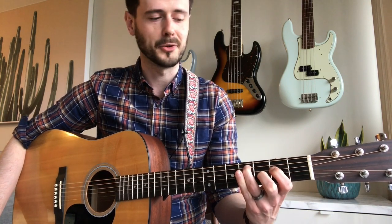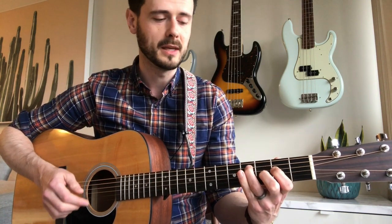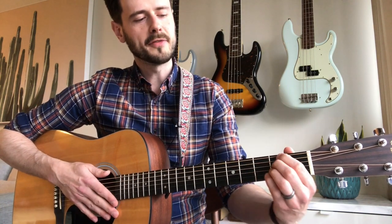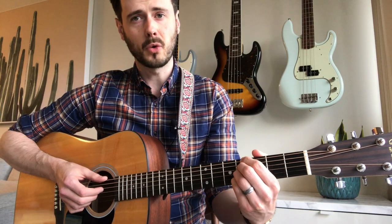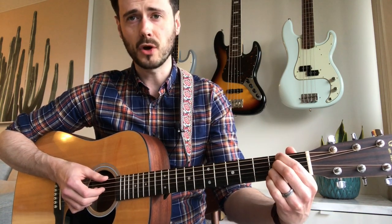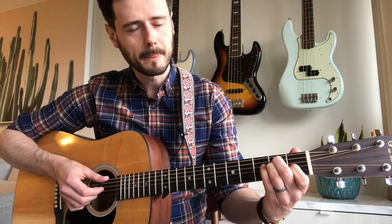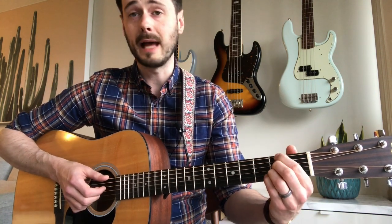Practice that transition until it's smooth, and don't be afraid to go really slow — speed comes over time. After that we have the little ending to the intro: a G sharp minor seven chord (the third chord from the beginning), then the F sharp minor seven, then back to the E major.